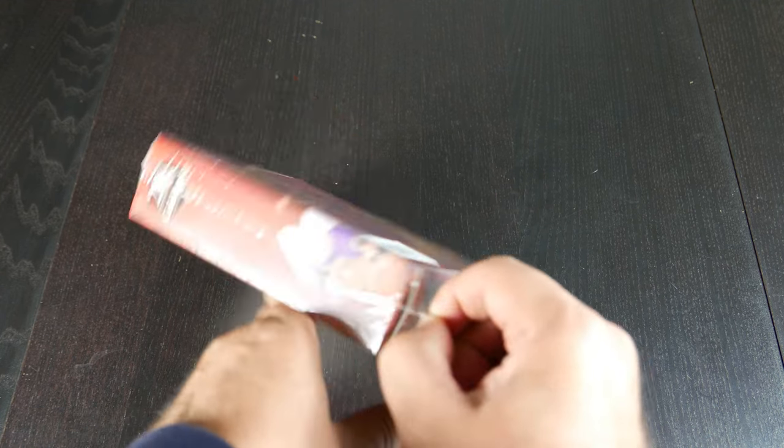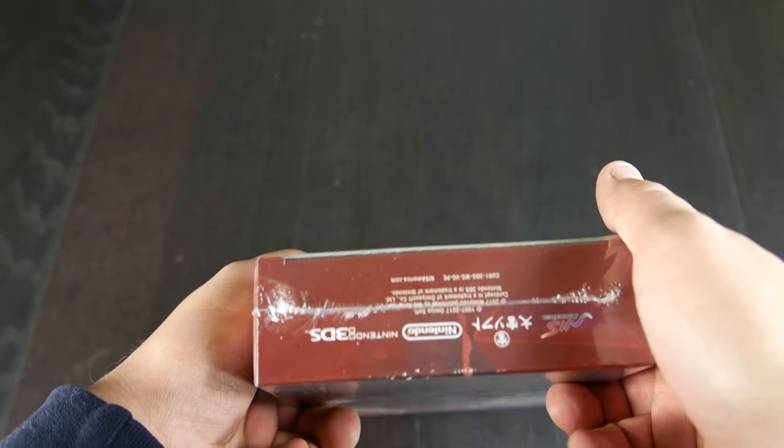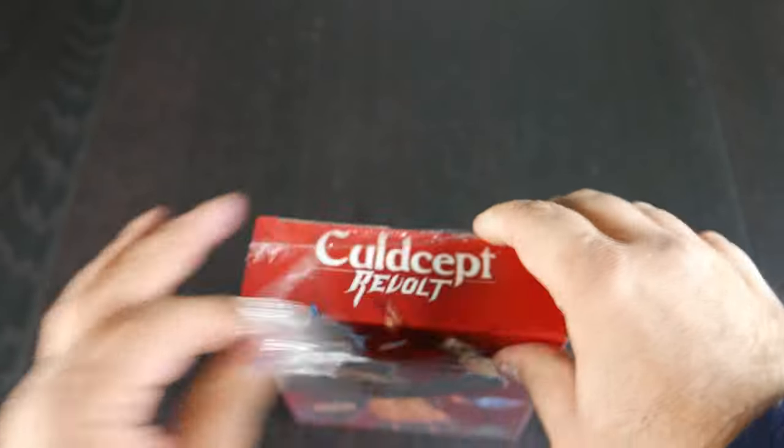Let's go ahead and open this puppy up. Well, before we do that, here's the side, here's the other side, and here's the back. Here's the top and here's the bottom. But yeah, let's go ahead and open this up and see what's inside. This is, of course, for the Nintendo 3DS.